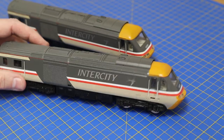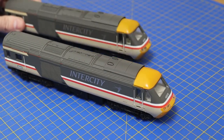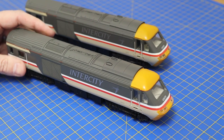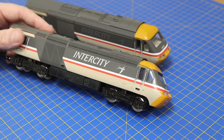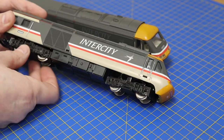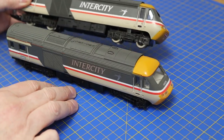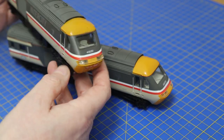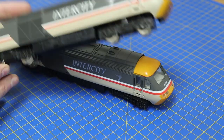Welcome back to Bunter's Yard. These are Class 43 HSTs with the Swallow livery. They're a pair — one's a dummy car, one's a power car — and they've got working lights.